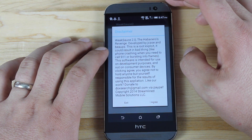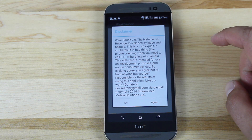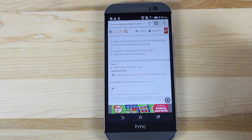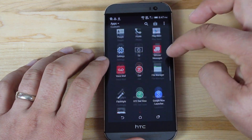Go ahead and open up that application. It gives you a disclaimer saying they're not responsible for anything that you do to your phone, and it also gives you some links to donate via PayPal. We'll go ahead and agree. It says root is activated — so just like that we should be rooted. You guys can see the WeakSauce there.